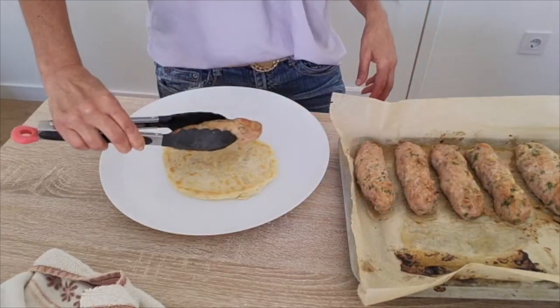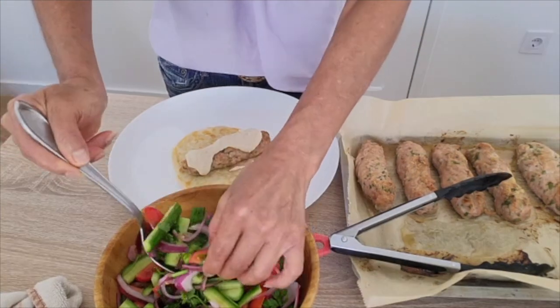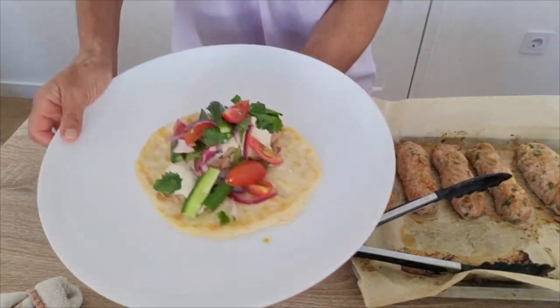I'm going to take this one. God, you're so pretty. Equal love. Ready? I love you. Oh!